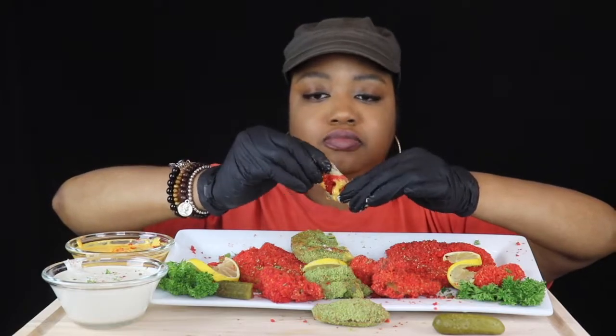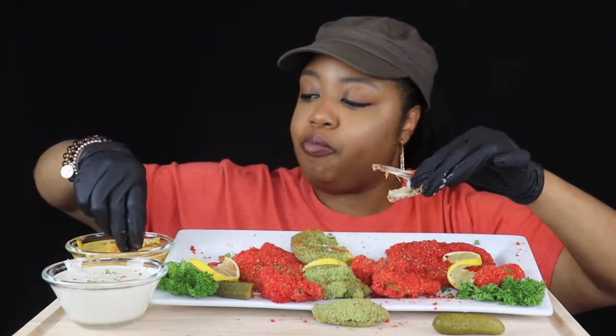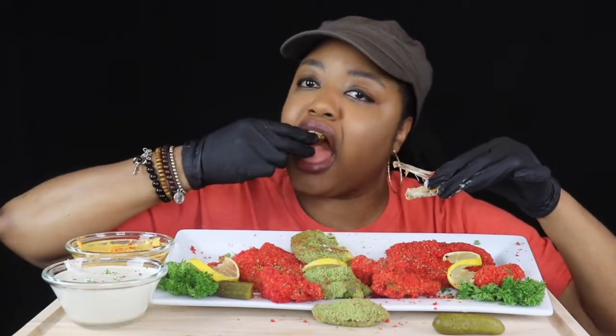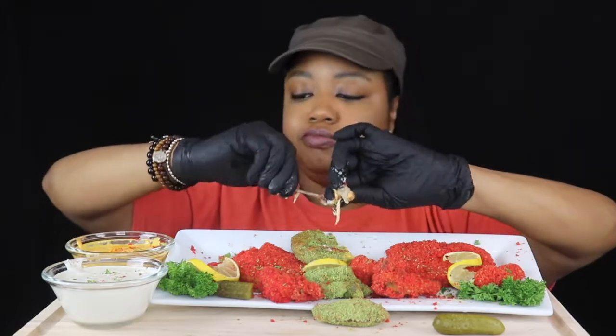This is the first time I put it on the lid. It's very delicious.